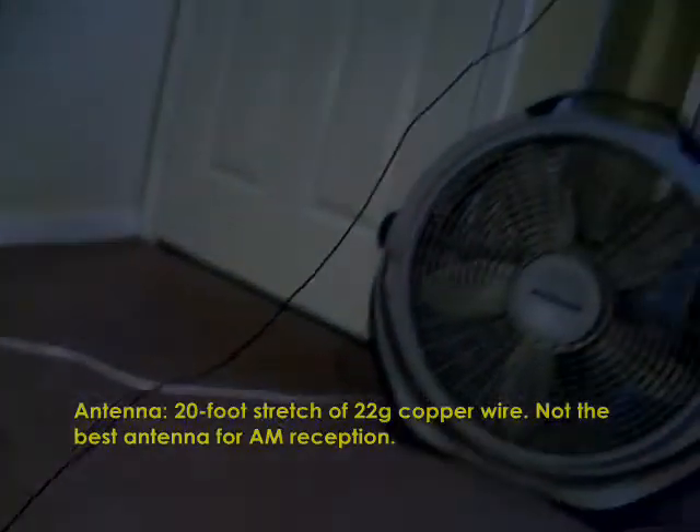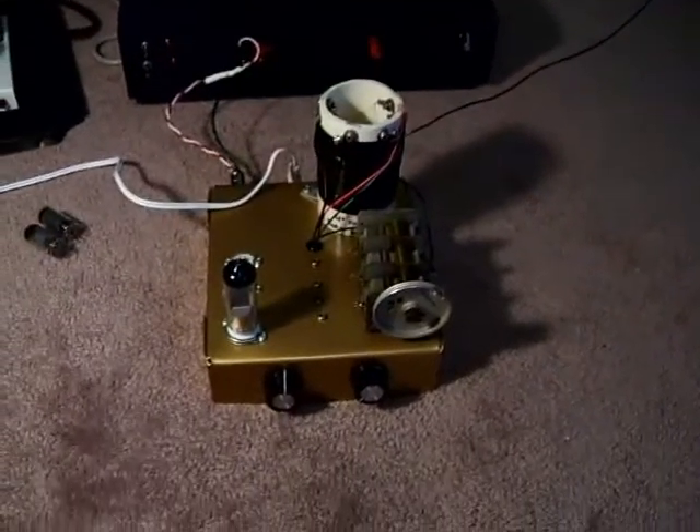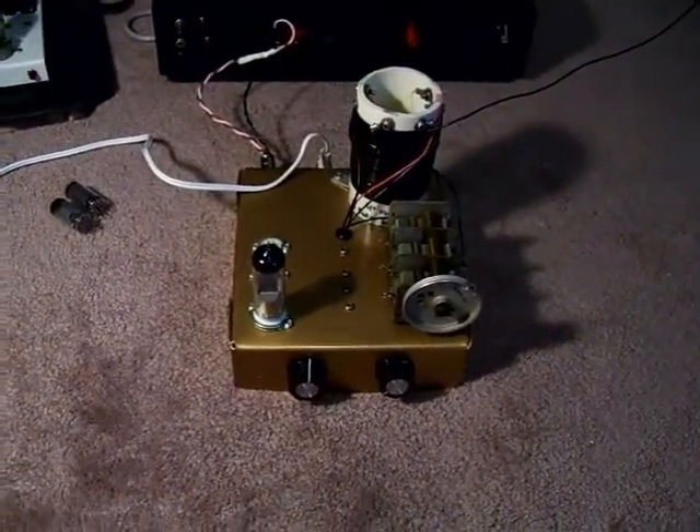For an antenna, you can see right here, I just have it running up and down. It receives well enough — it's 22-gauge copper wire, and I'd say it's about 20 feet long. Usually I run it down the hallway, but I have it stretched out here just so my wife's cat doesn't play with it.